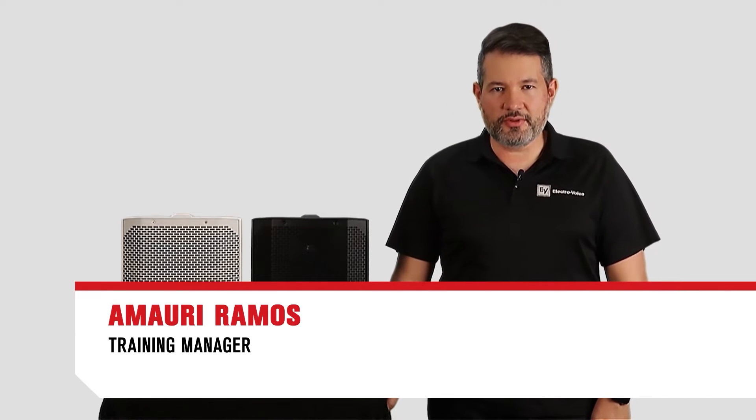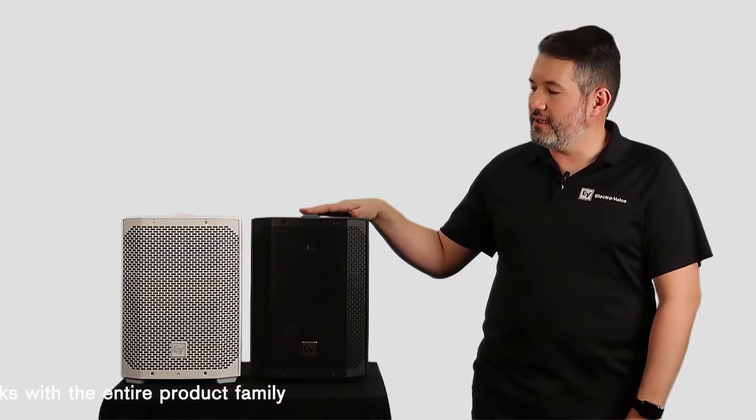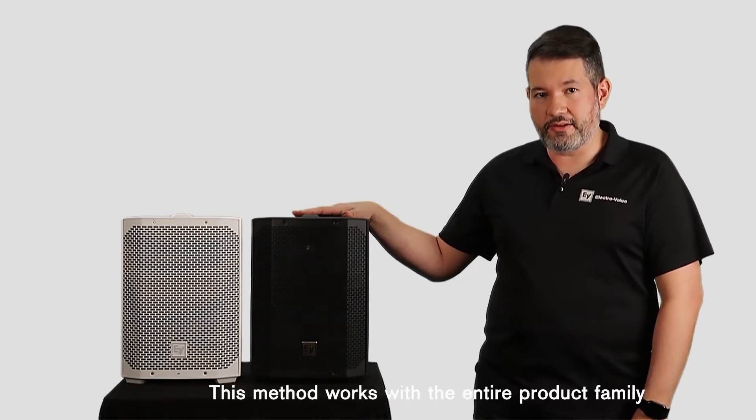Hello, my name is Amaury Ramos. I am the training manager for ElectroVoice and we are here today to show you how to connect two Everse 8s in Bluetooth for a true wireless stereo setup.